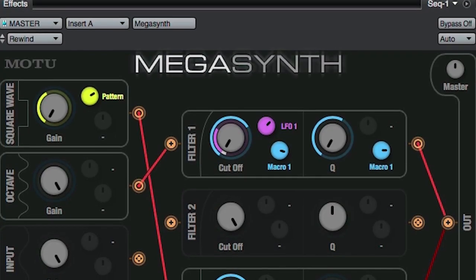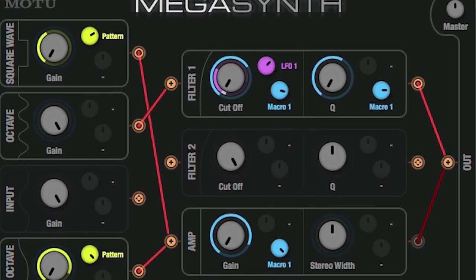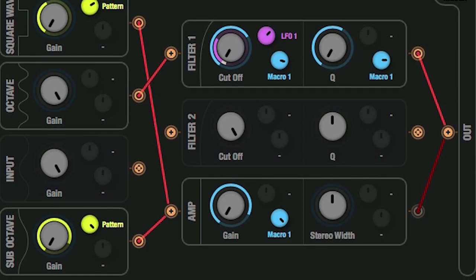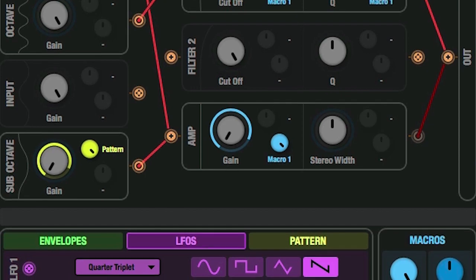Megasynth is intended to be a subtractive synthesizer for your guitar or bass. Just like a subtractive synth, you have some voices, filters, amps, modulators, and macro controls. The really cool thing is you can connect them together in any way you want, just like the old school subtractive synthesizers.